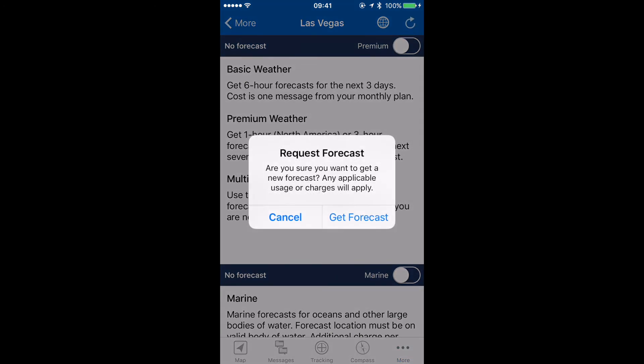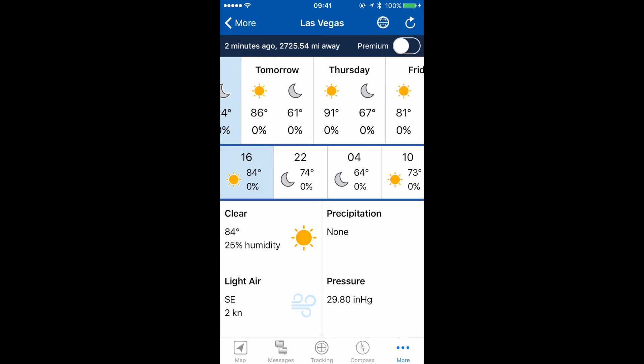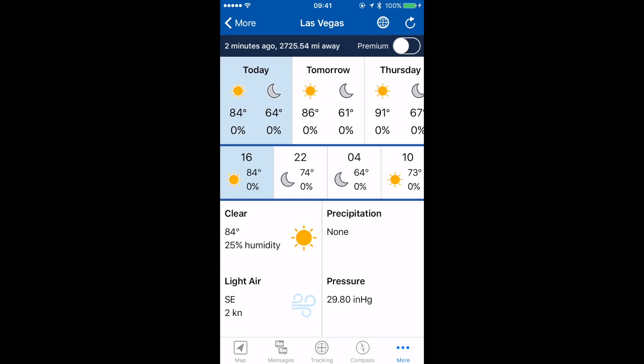I'm going to tap the refresh button to actually request the forecast. This is similar to how you send and check messages, so it will take about the same amount of time as sending and receiving a message on your inReach.